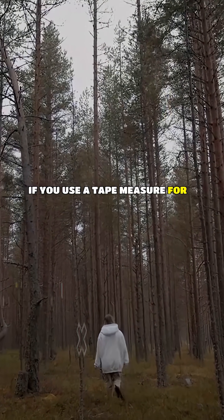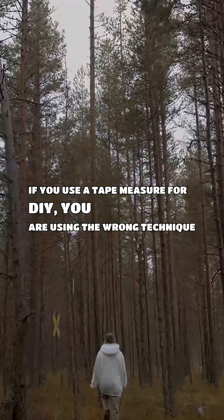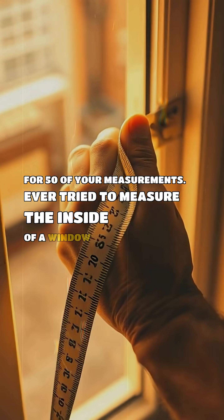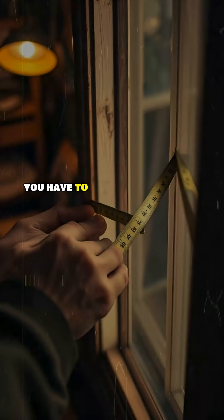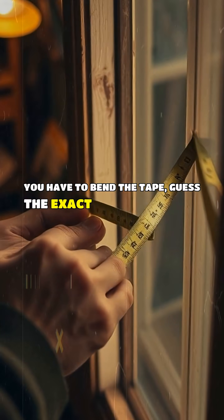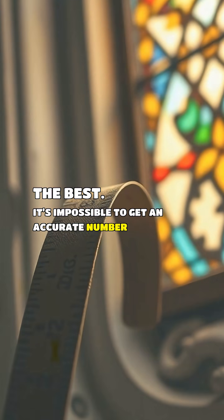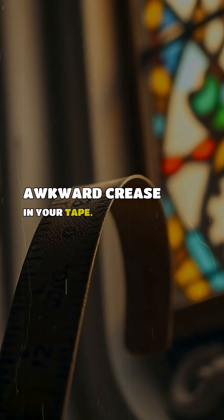If you use a tape measure for DIY, you are using the wrong technique for 50% of your measurements. Ever tried to measure the inside of a window frame or a cabinet? You have to bend the tape, guess the exact corner, and hope for the best. It's impossible to get an accurate number without an awkward crease in your tape.